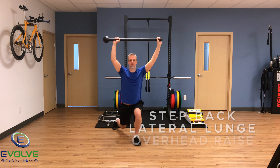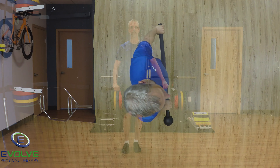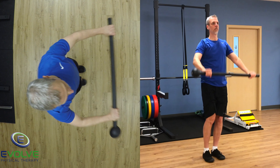The overhead raise with the step back lateral lunge is the second exercise. Make sure your body doesn't drop and tilt to the side as the mace moves up and down.